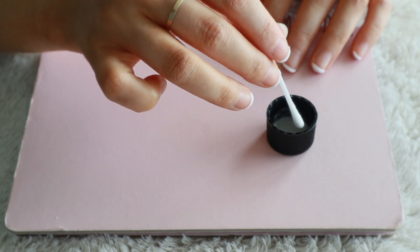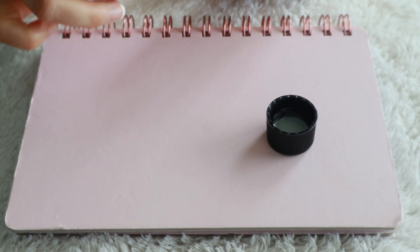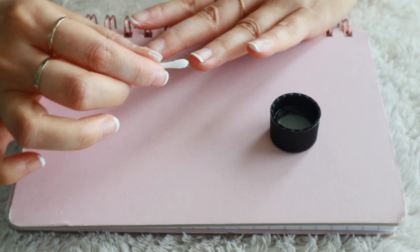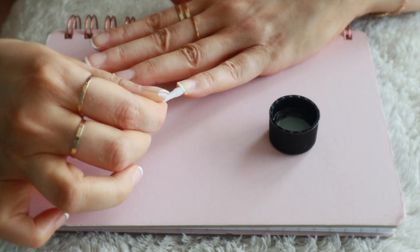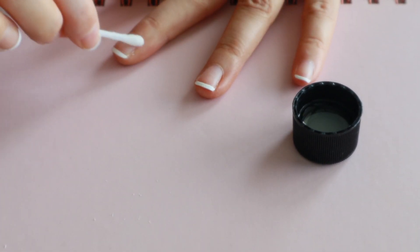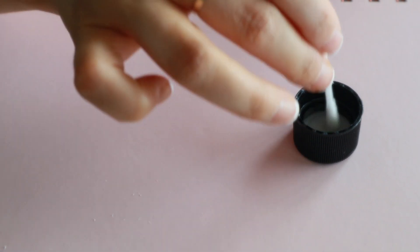Once that's done, I like to take a q-tip and dip it into some acetone to remove any mistakes around the edges of the nail. You can also use a thin paint brush if you want more precision. I'm just going to go ahead and make sure everything looks nice and clean before going in and applying my clear coat.